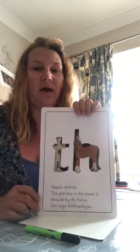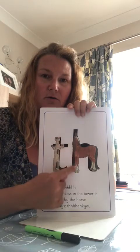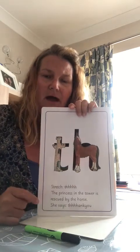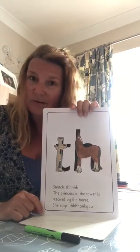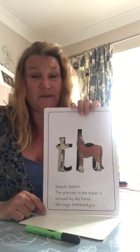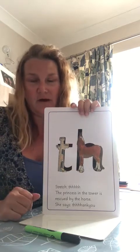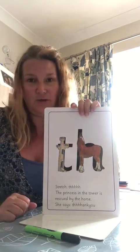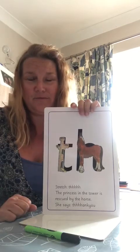Now we're going to try and remember that by learning our little rhyme that goes with it. Here we go. Here is our tower, and here is our horse. The princess at the top of the tower gets rescued by the horse. Do you know what she says to the horse? She says, 'Th-th-th-thank you.' Th-th-thank you. Your turn. Th-th-th-thank you. Well done.